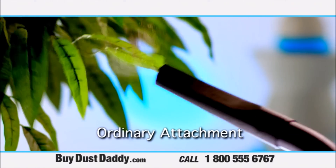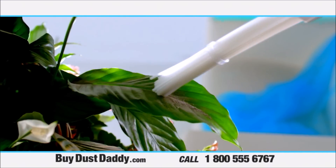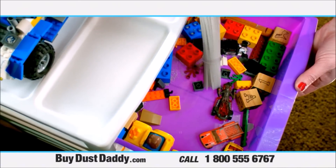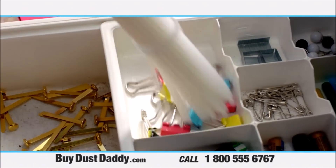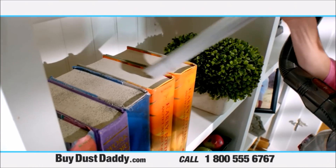You would never clean your silk plants with an ordinary vacuum tool, but now you can easily clean them with your Dust Daddy. In the past, you'd have to remove all these small items before vacuuming. Now you can leave them and still get all the dust. There are dozens of areas around your home that collect dust.